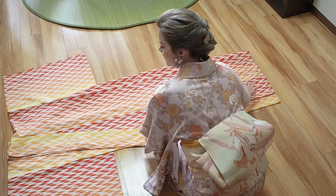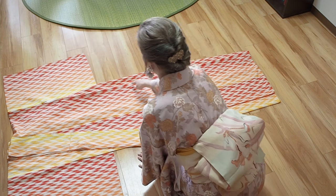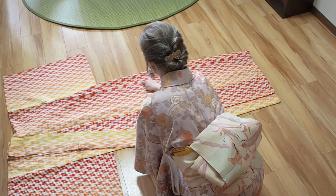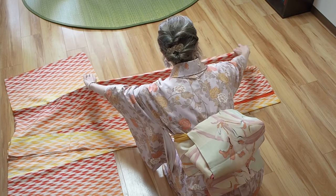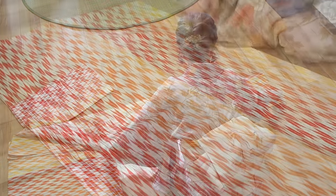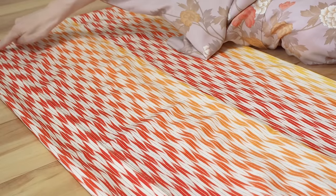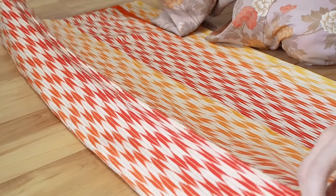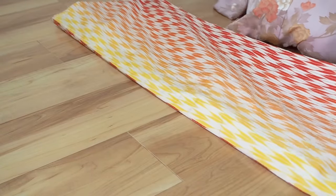The next seam is the wakisen on the other side, maybe 2 cm from the edge of the kimono. Take the seam and lay it on the wakisen in front of you. Here you can see the wakisen again — as it's a seam, it's easy to take. Just take it and lay it in front of you.